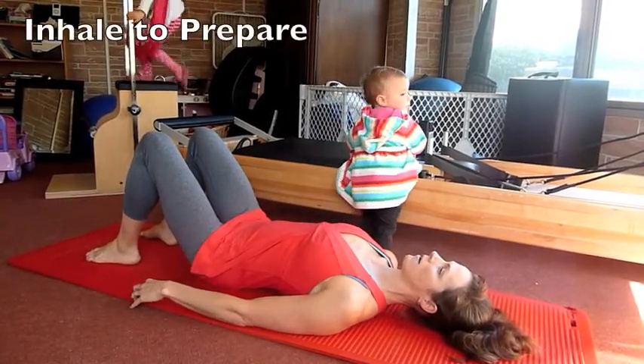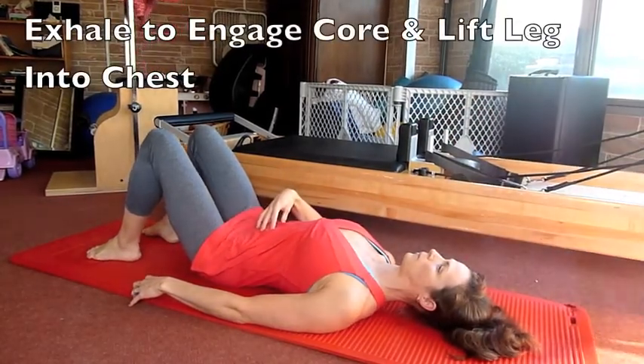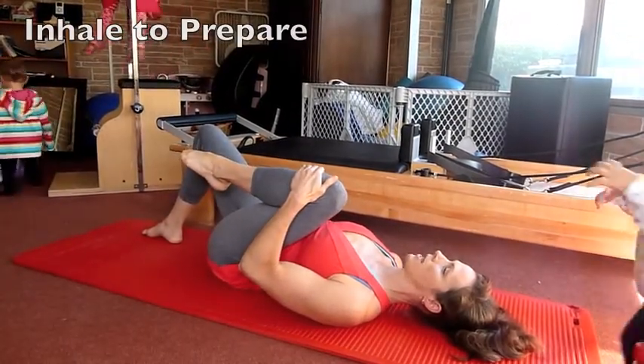You're going to inhale to prepare, exhale, lift one leg up, and hold it. Inhale, exhale.